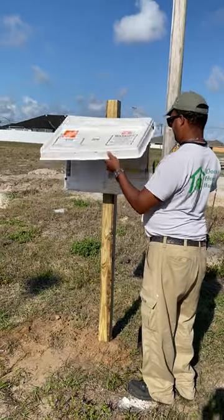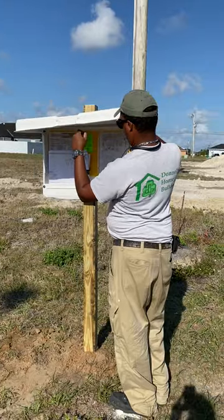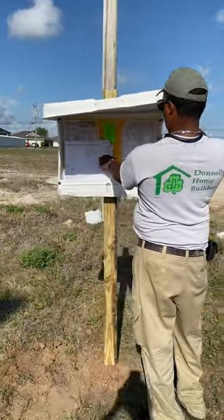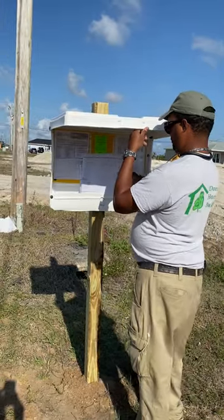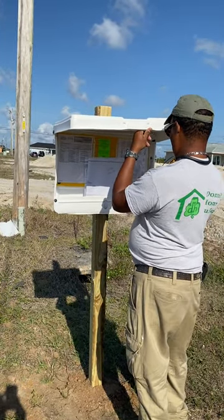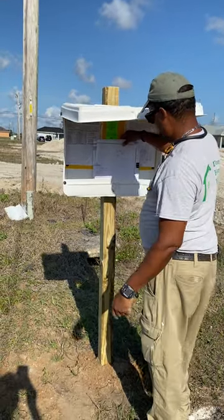As we're progressing with the build, you see Jose here installing a dock box. That dock box is installed to contain all the permits, the plans, and everything else involved — all the actual building documents that contractors need to see when they come in.